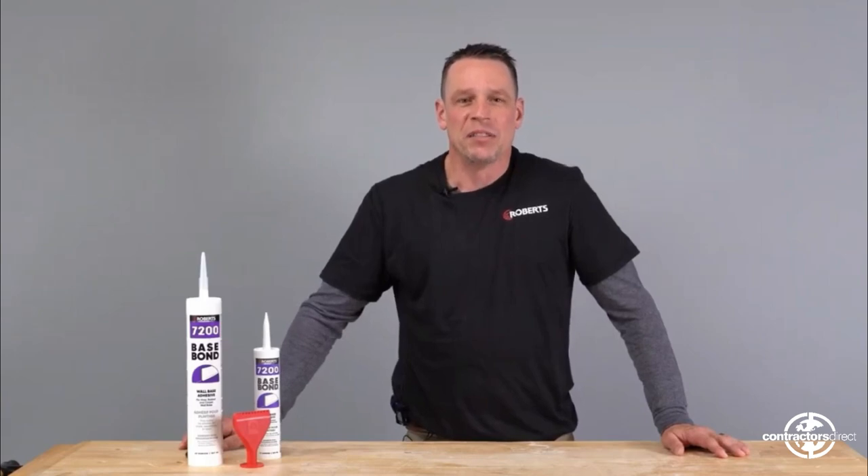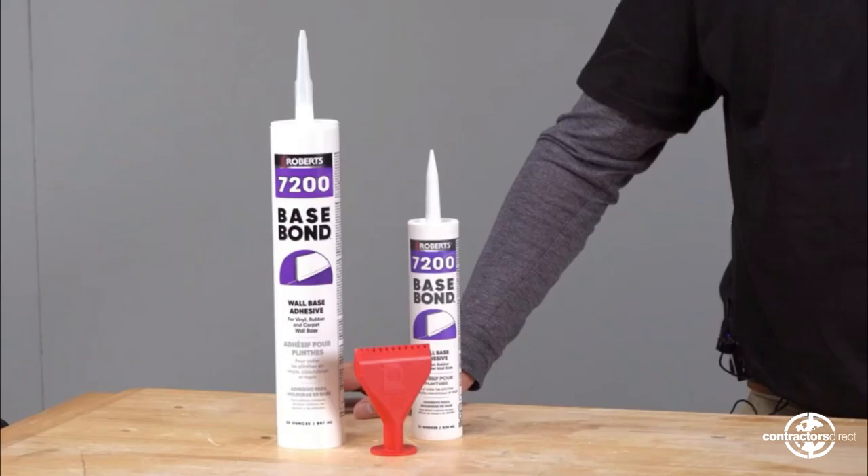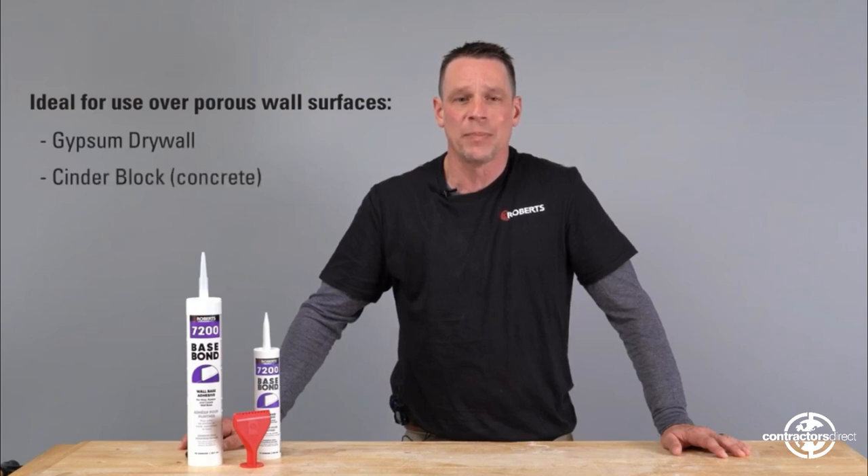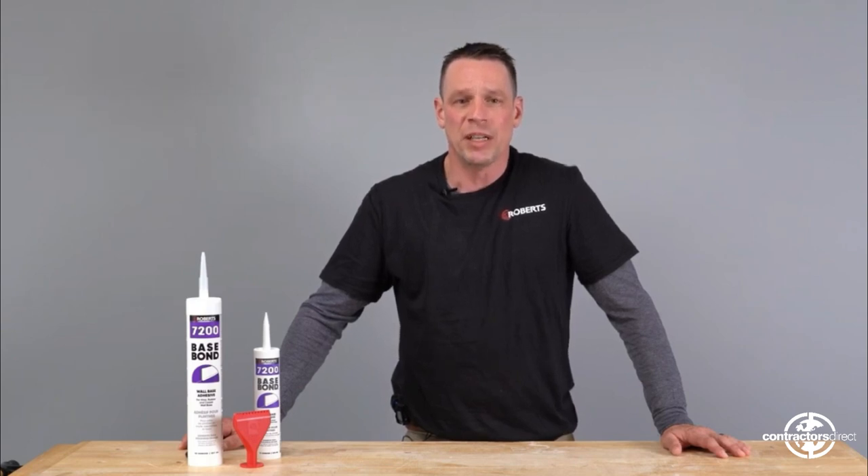Robert's 7200 Base Bond is a superior grade solvent-free adhesive specifically designed for the interior installation of vinyl, rubber, and carpet wall base. The quick-dry, wet-suction formula makes it ideal for use over porous wall surfaces such as gypsum drywall and cinder block. Robert's 7200 adhesive offers a great green grab,